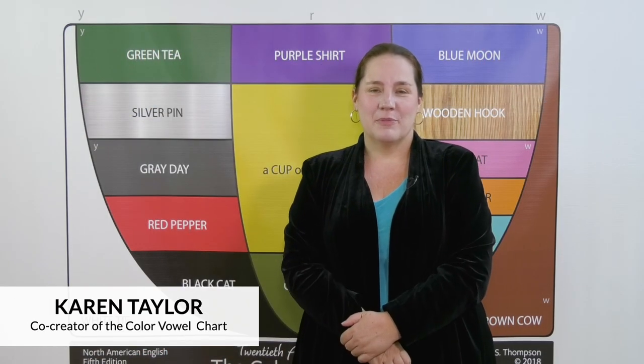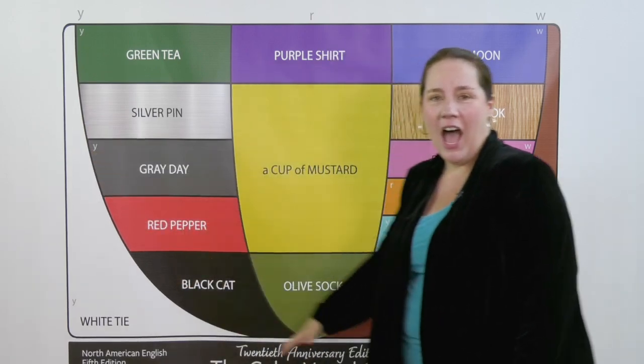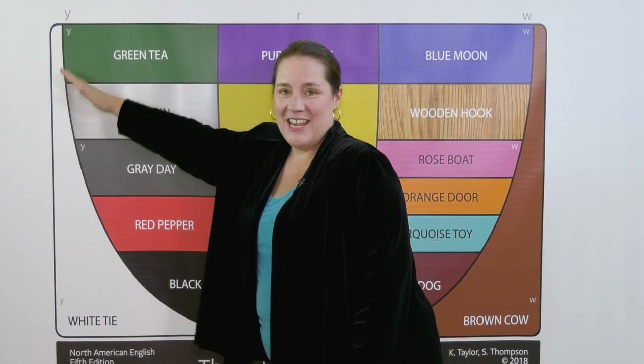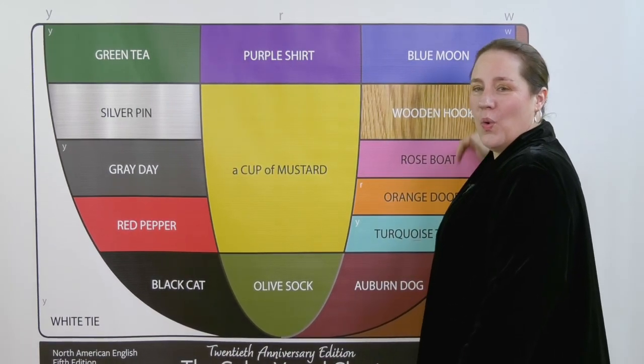We've used yow to experience the vowels from front to back. Yow. Now we're going to go the other way and reverse it. Why? Again, that's yow. And why?